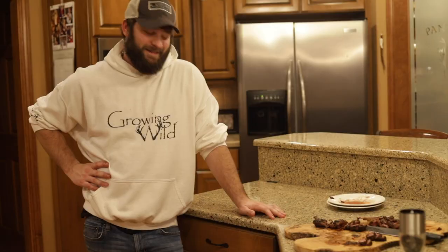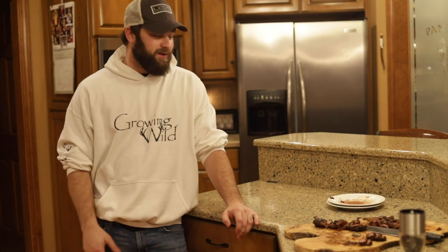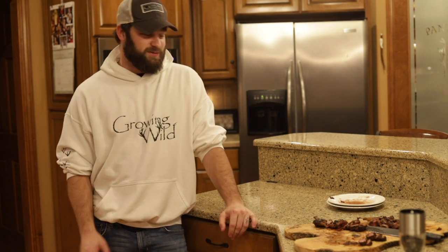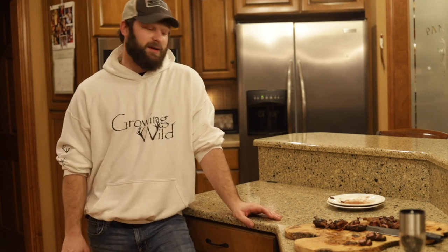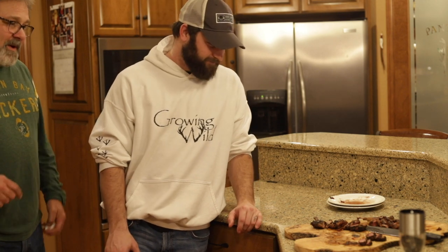These ducks are actually from my dad's first ever duck hunt. We went out and had a great hunt — if you haven't seen that video, it's on YouTube and I'll put the link in the description below. This is a great way to make duck. I personally like the Musket Powder a little better; dad likes the sweet chutney version. The combo looks very good too.